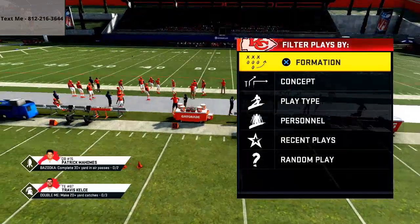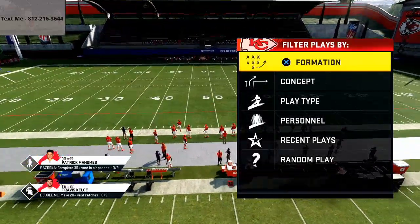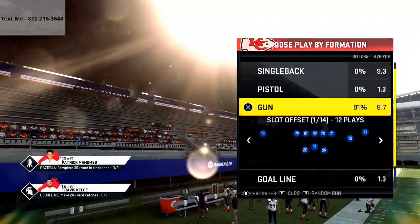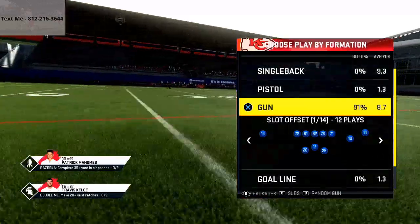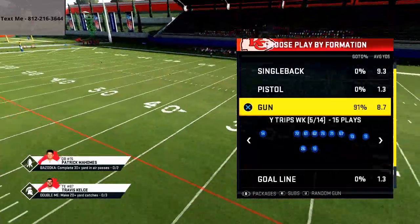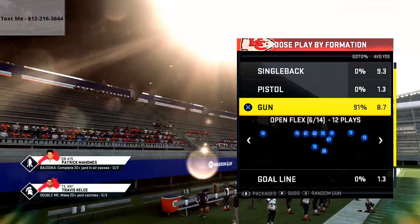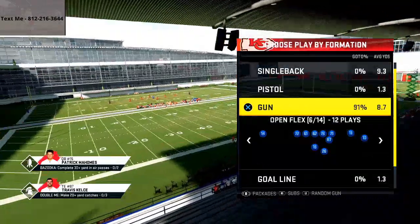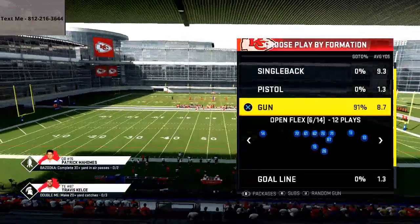In today's video, I'm going to be giving you a sample play from a guide I just released on the Arizona Cardinals offensive ebook. My name is Cody and I want to welcome you to my YouTube channel. Basically my entire goal can be summed up as: I help you win more games against your friends and get better at Madden NFL 20 and ultimately at Madden NFL 21.